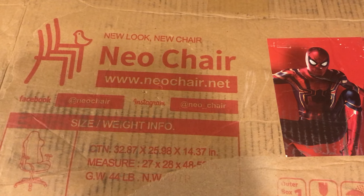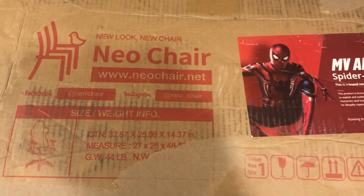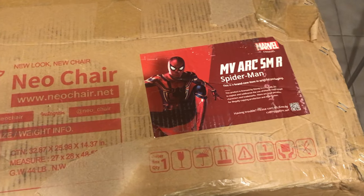The chair is roughly about 50 pounds, so be warned, it is a little bit on the heftier side. For someone who can't currently lift due to my injury, I am extremely thankful for my brother's assistance on this.